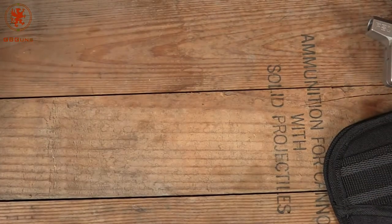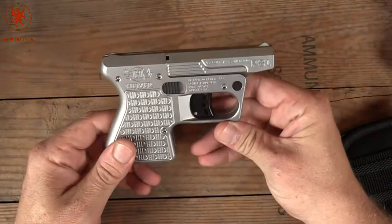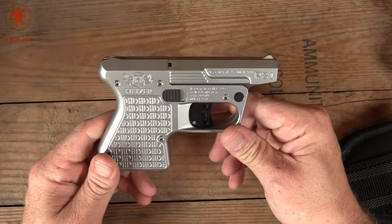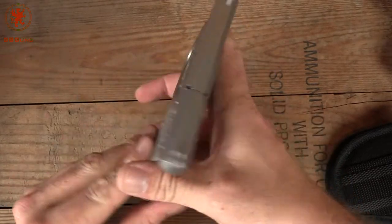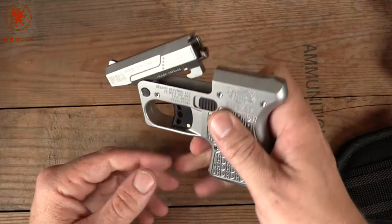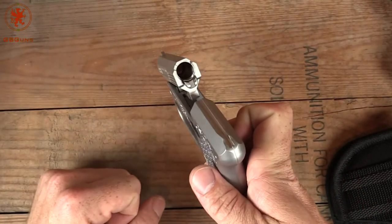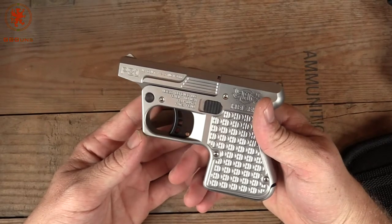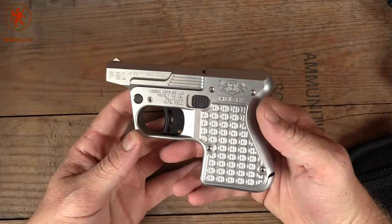This shotgun fires .410 as well as .45 Colt — often incorrectly referred to as .45 Long Colt. You open it with that lever there, it ejects, you load the round in, and close it. This is meant sort of like a Derringer, as a pocket-size gun.